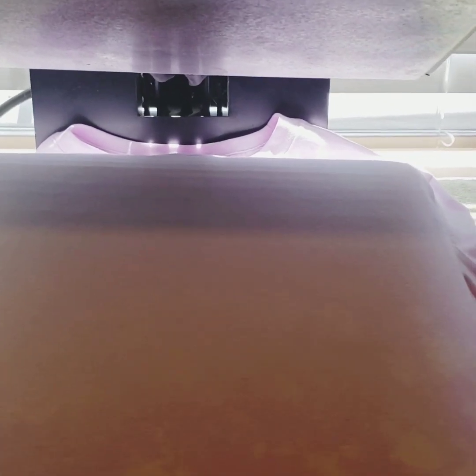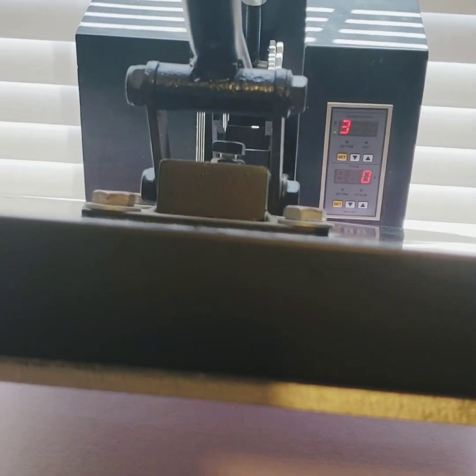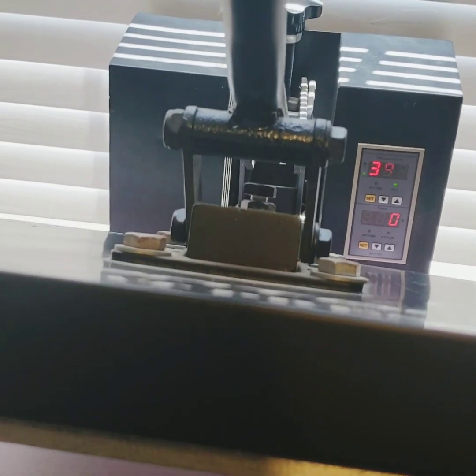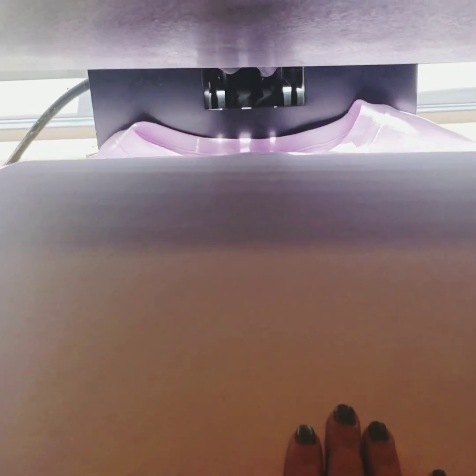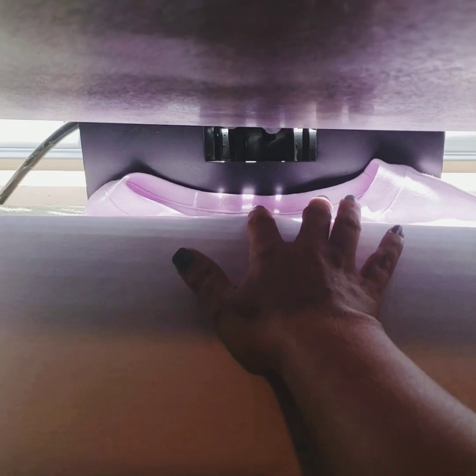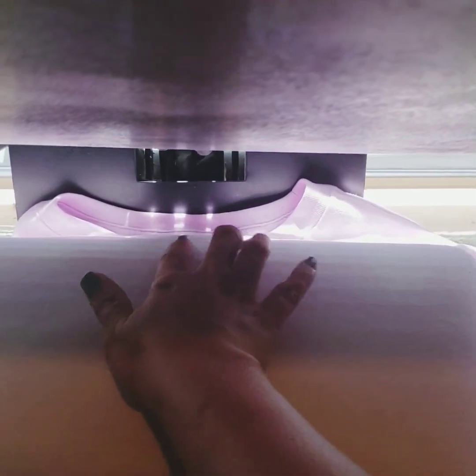Okay y'all, I've got my shirt finished bleaching — I got it washed and dried. The lighting's not that great in here, I'm in my laundry room. I've got my heat press on and it is heated up to about 400 degrees. I'm going to do it for 60 seconds. I've got it lined up, making sure that my collar is just off the back so it doesn't have a hump right there, same on the sleeves, and it's lined up right in the middle.